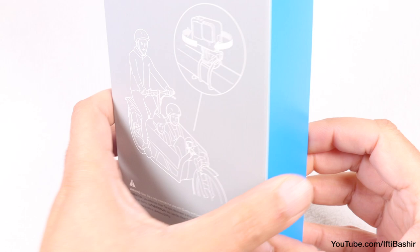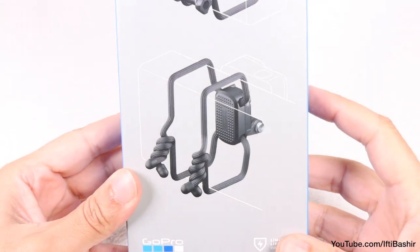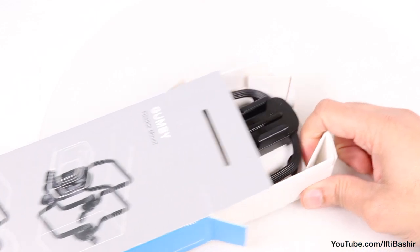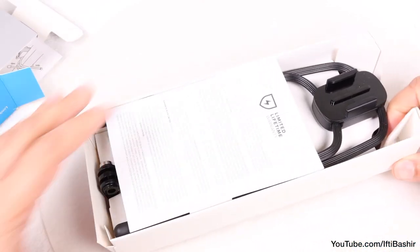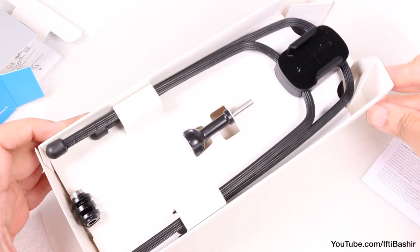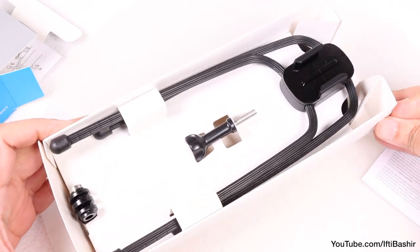GoPro market the Gumby Flexible Mount as a must-have for all GoPro users, since it can help attach your camera to pretty much anything or anywhere — be it railings, fences, benches, bike frames, paddles, or any other irregularly shaped object.